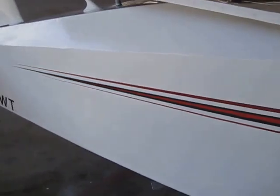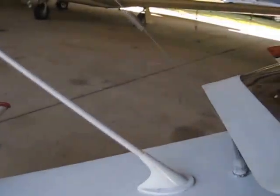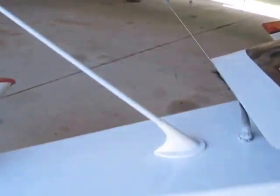Down the right side of the fuselage, there's a static port back here. This is a functional ELT antenna. This other one was here just to cover a hole — it's not connected to anything.